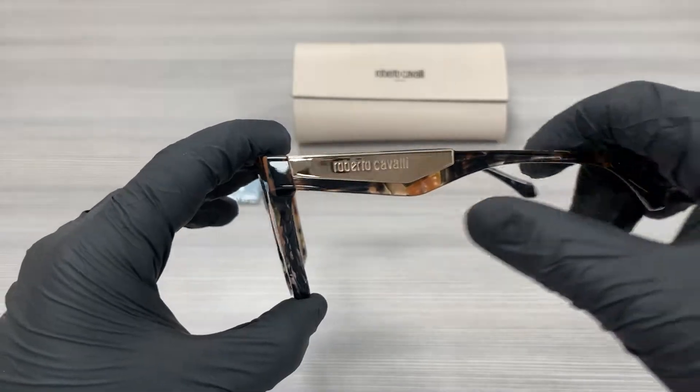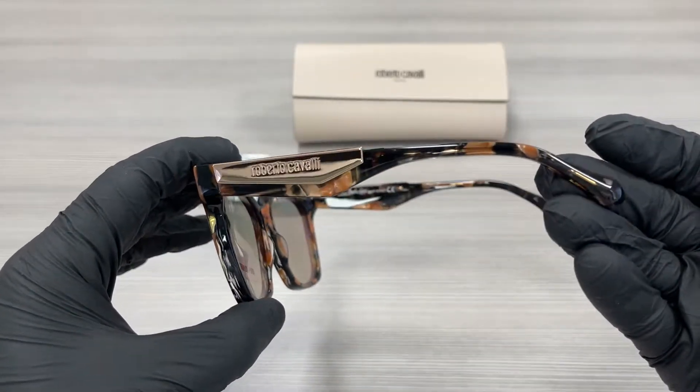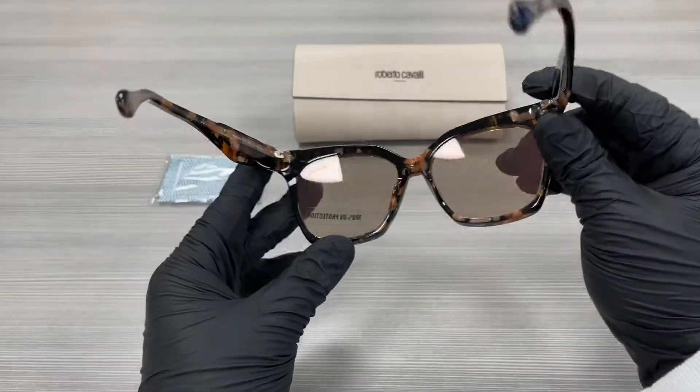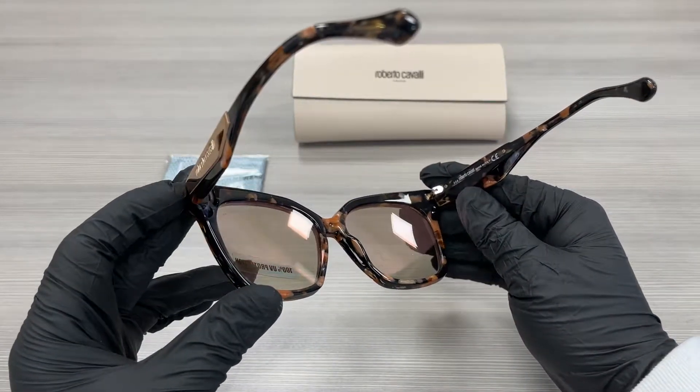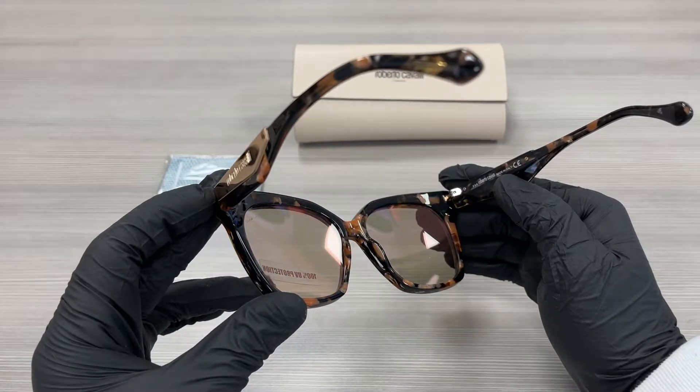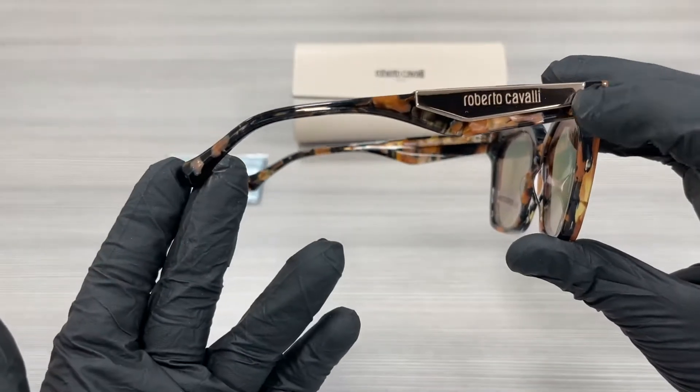On the temples here we have a gold Roberto Cavalli logo. This is the inside of the frame. This frame is made in Italy. This is the other side of the temple with a gold Roberto Cavalli logo.